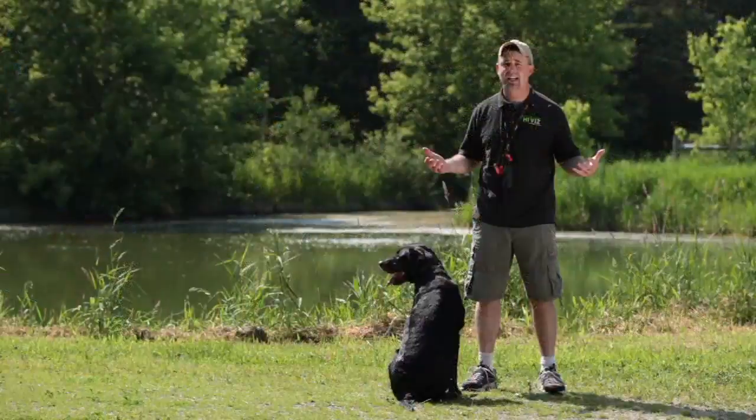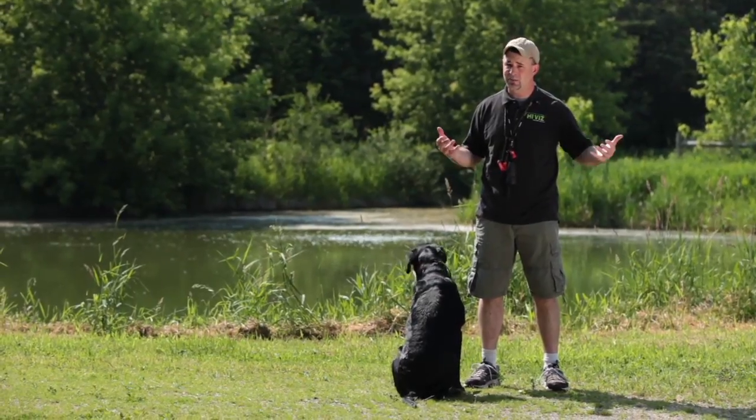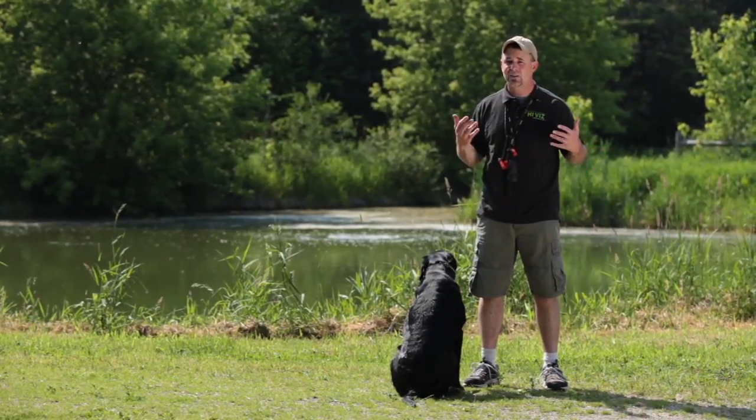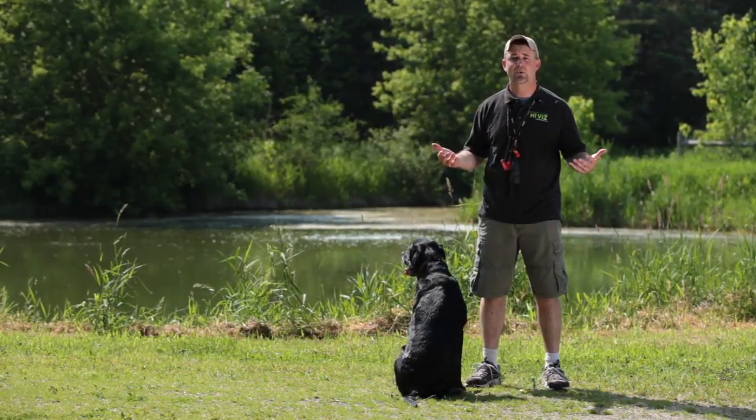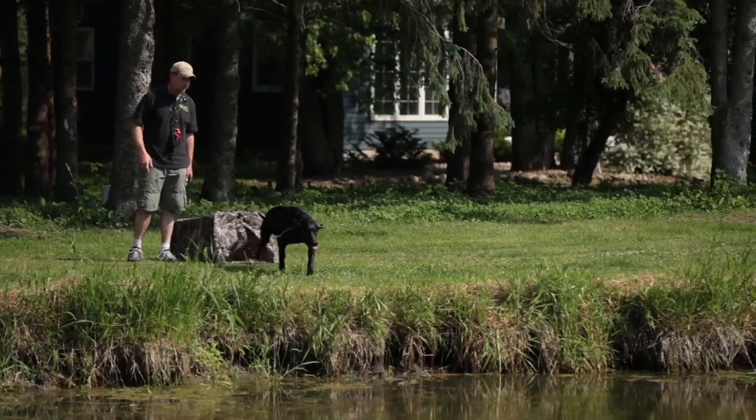I like to do this training drill with my dogs that I take in the field about three to four times a year before hunting season starts. It gives me a great opportunity to work with them, gets them ready for the field, and makes my hunts more successful. That's this week's training tip.